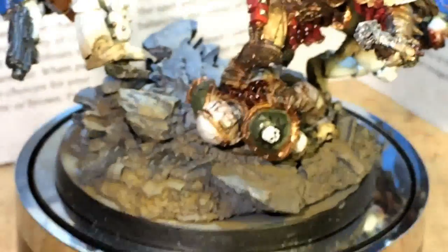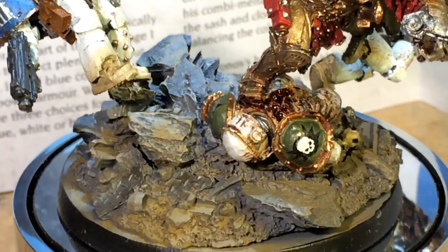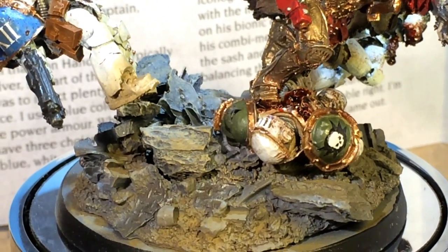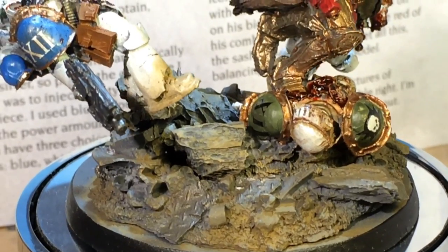It gets the blood spatter in just a very random way, which is kind of what you want. The Death Guard Marine I painted on the base is Rakarth Flesh, shaded with Seraphim Sepia, and highlighted back up. And the shoulder pads are Castellan Green.